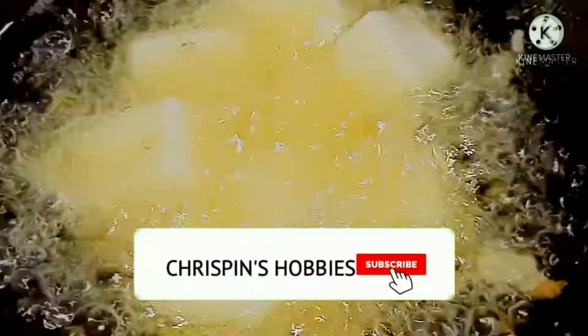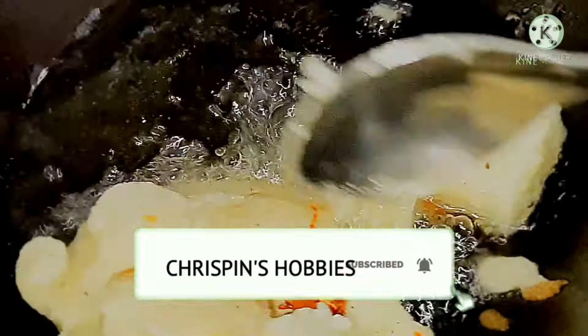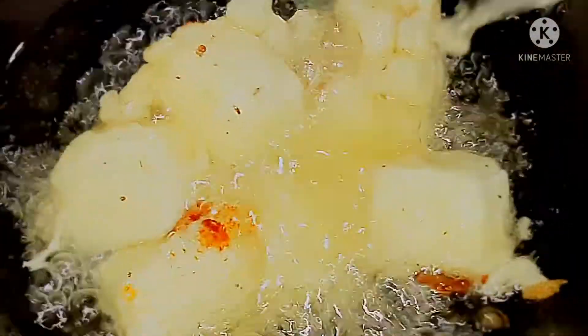Then we fry it up in high flame. We fry it up with sauce.